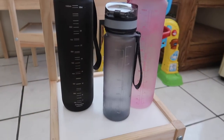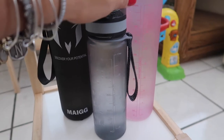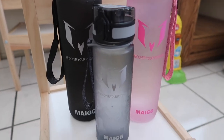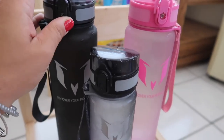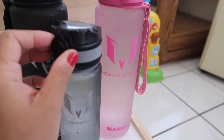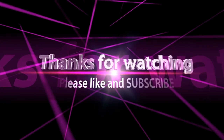If you're looking for water bottles, I think this is something you should look into. I'll link it in the description box below. These are really great quality water bottles — probably one of the best I've ever had. If you're interested, check it out for yourselves.